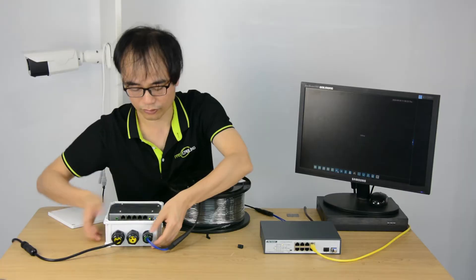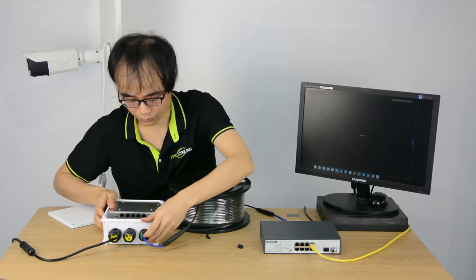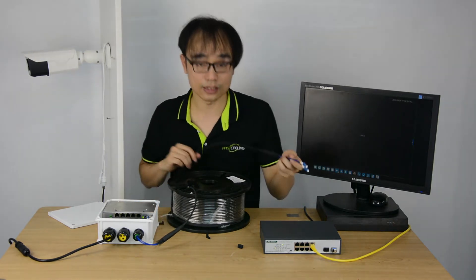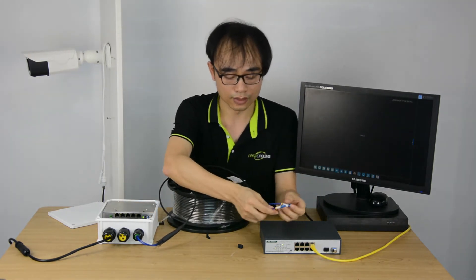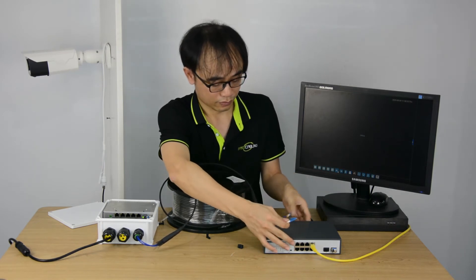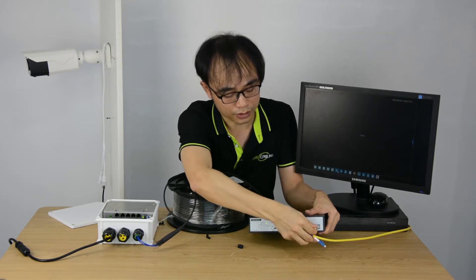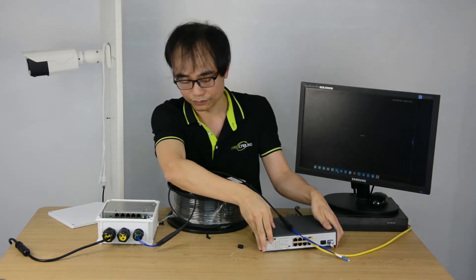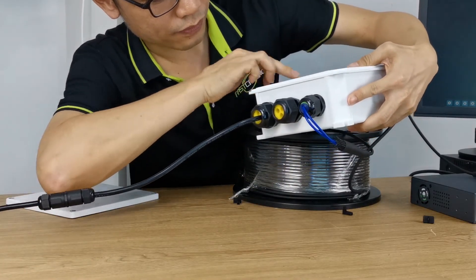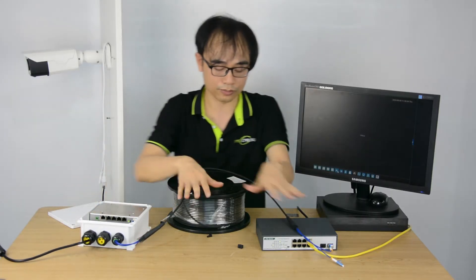Now we fasten the cap. Now we are going to connect to the fiber optic module. Now that's it. We can see the data link is on. The fiber optic link is ready.